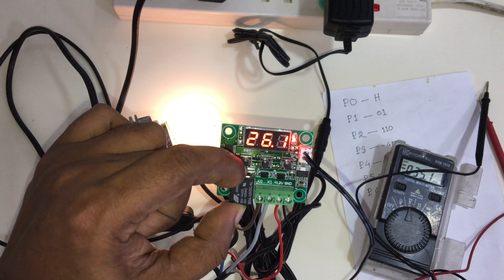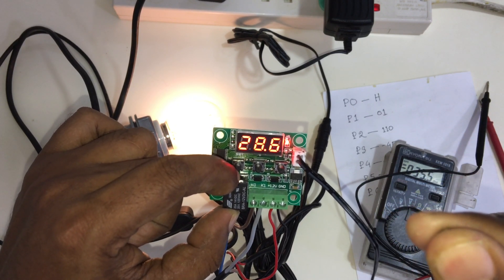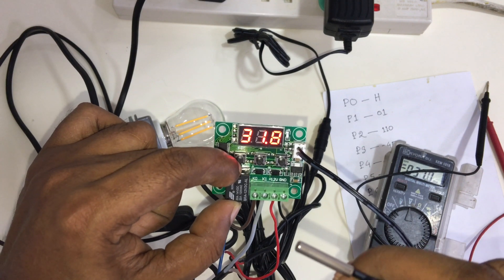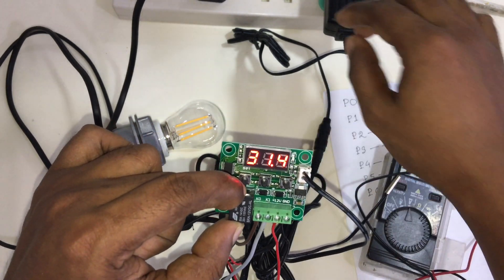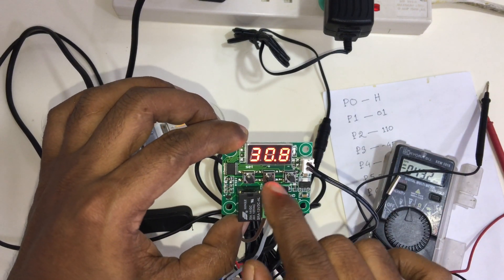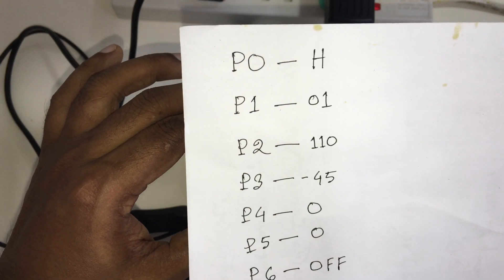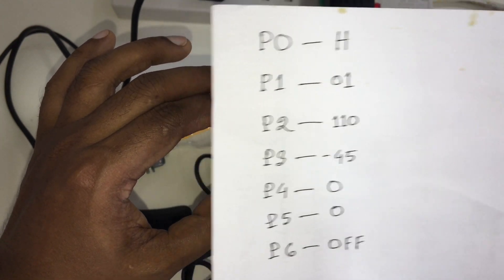Our room temperature is currently 25.9 degrees. I hold the sensor and the temperature rises. Now the temperature goes up to 30.5, and the heater light automatically turns off. Now we can see the heater power supply turning off, and we can observe all the functions here — the temperature controlling. The functions range from P0 to P6, and we can control this circuit very easily following this process.